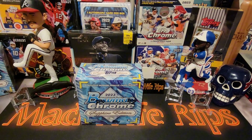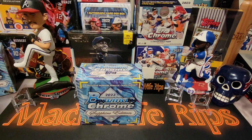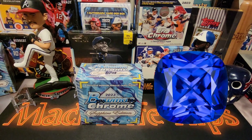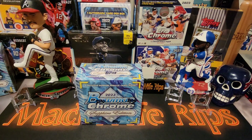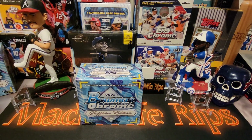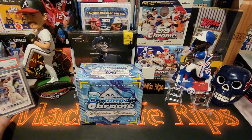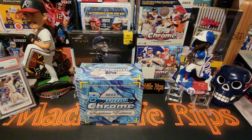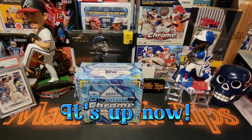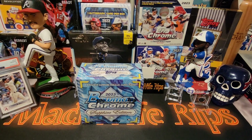Oh boy, am I excited for some Bowman Chrome Sapphire — sapphires are a man's best friend! I'm not going to be opening any product in this video because my dad said it was too expensive, but he's going to be doing the opening because he's more careful with the cards. I'm going to be doing the commentary. He speaks the truth — his last rip with me, he knocked over and dropped our hits. That video hasn't even been posted yet; it was a 2023 Topps rip. But this one's like $200 — we're doing a big boy.